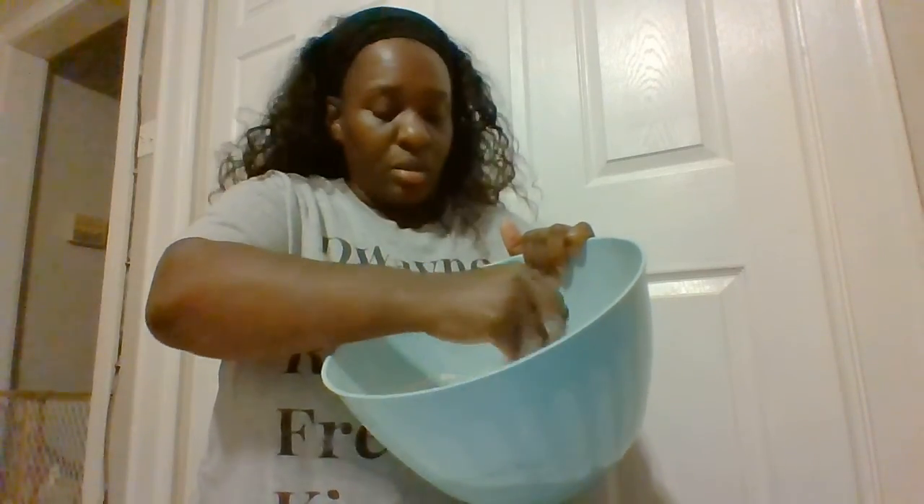We're using tropical punch Kool-Aid. I've already gotten started with my dry ingredients, because it's best to mix your dry ingredients first — I've done it different ways but this creates a better product. I've also heated the water, which you need to ask a grown-up to do so you don't burn yourself.